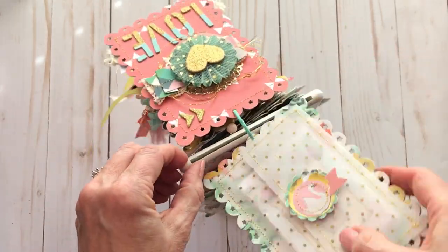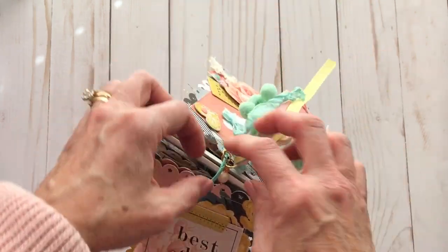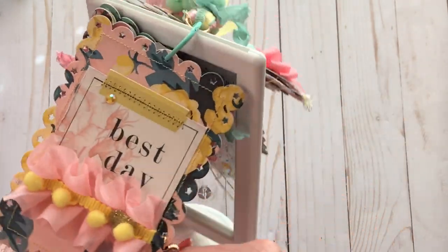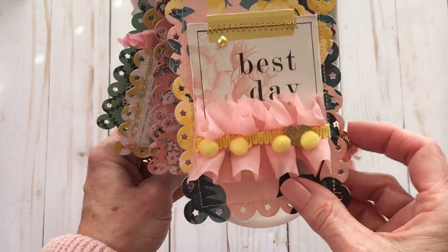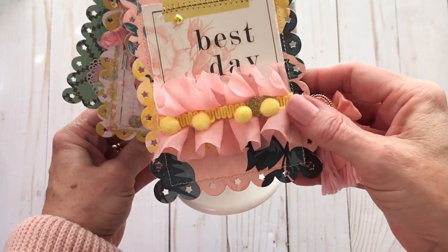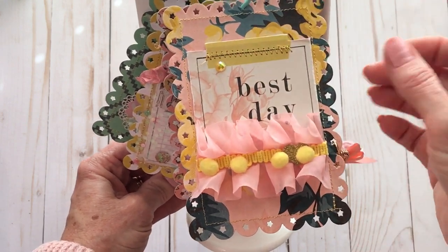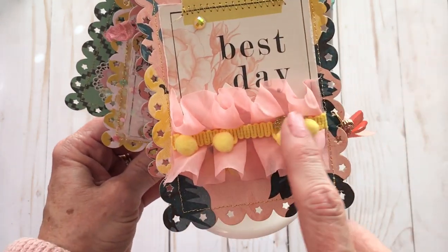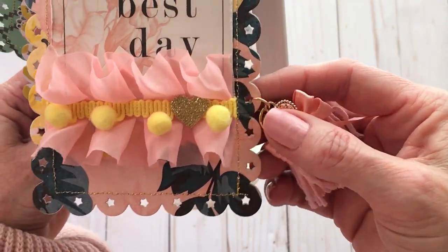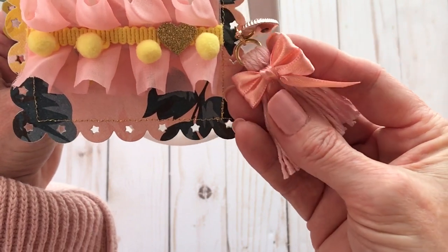Let's flip this around. Now we'll start on this other side. When you're looking at your tag flip, this could be a front, or this could be the front — whichever. So this is the next page. I stitched around it, added a piece of ephemera, stitched across it, a little bit of bling, some pom-pom trim. I put a little gold heart in there, and just a little tassel on here — I stuck it through one of these little stars. Then I made this little tassel and put this cute little bow.